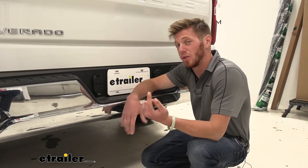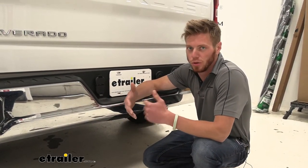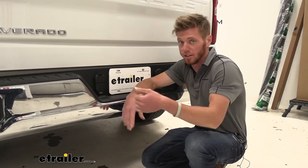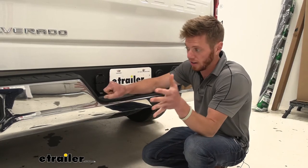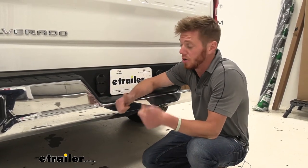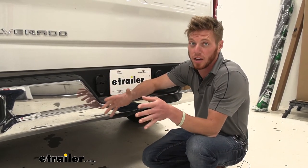If you guys are a little nervous about messing with the wiring on your car, I wouldn't be, just because we really don't have to splice into any wires. We pretty much just take out what's here, pull the plug apart, and then just put it back in. No splicing, no cutting of any wires, which is definitely a plus because I like to keep my truck as OEM as possible.